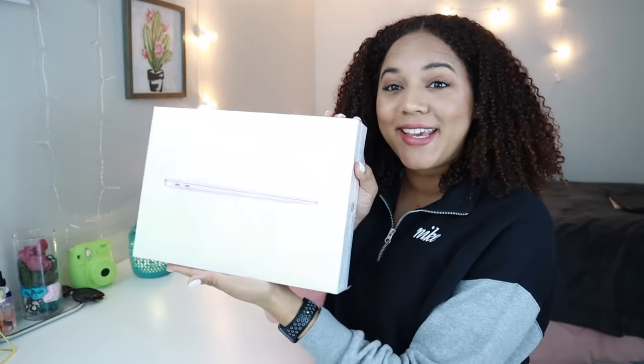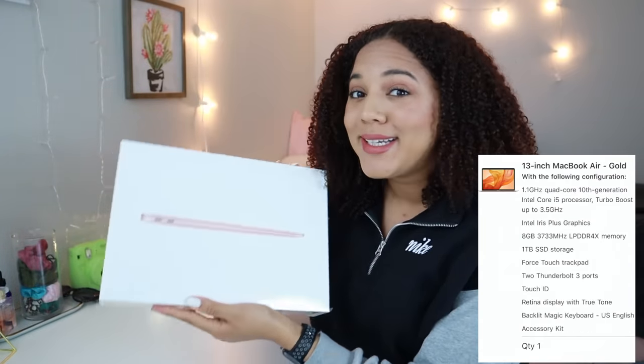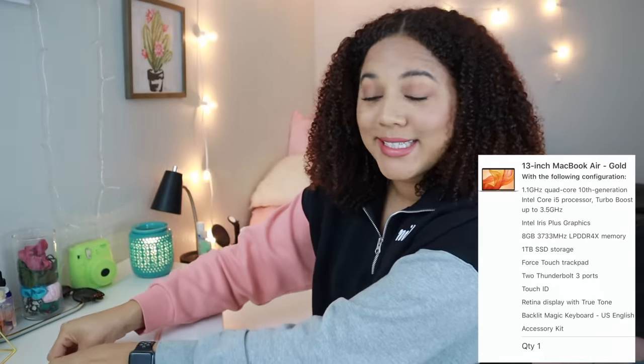So beautiful. Here is my MacBook. Let me quickly tell you which one I got. This is the brand new 2020 MacBook Air, the 13-inch, with one terabyte of storage, which is a huge upgrade from my last one. Let me unbox it and see what's inside.